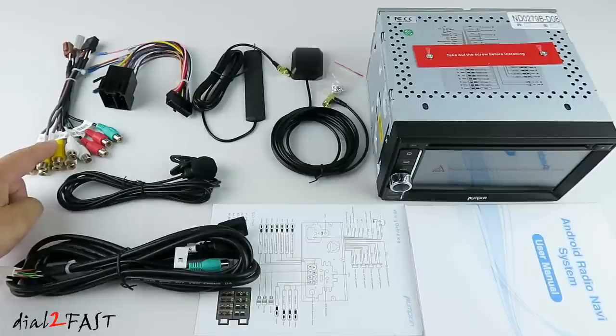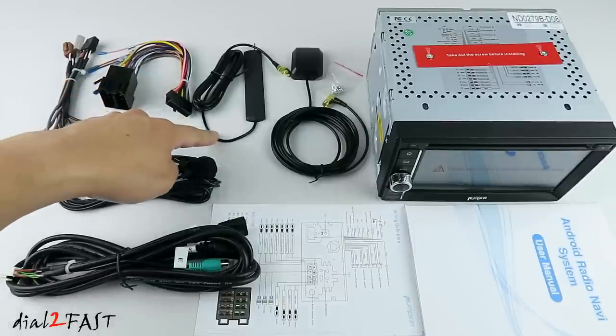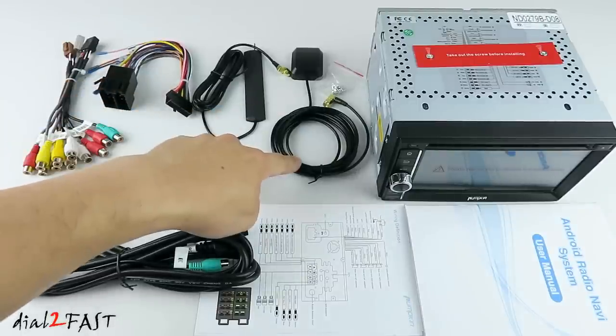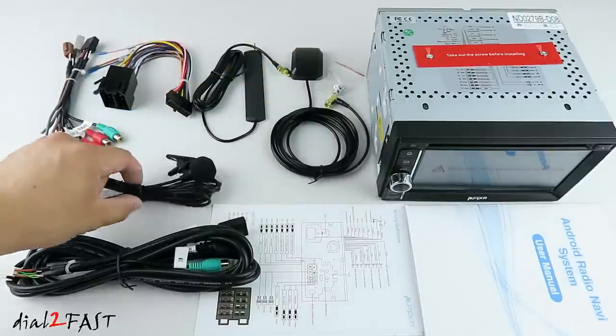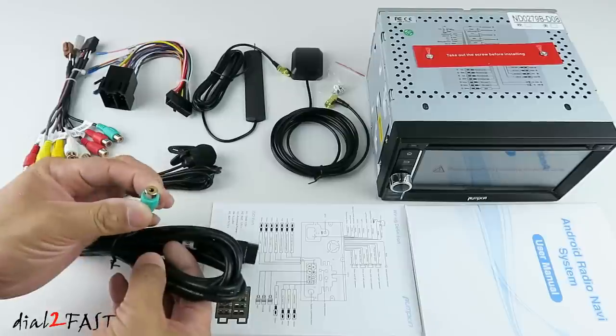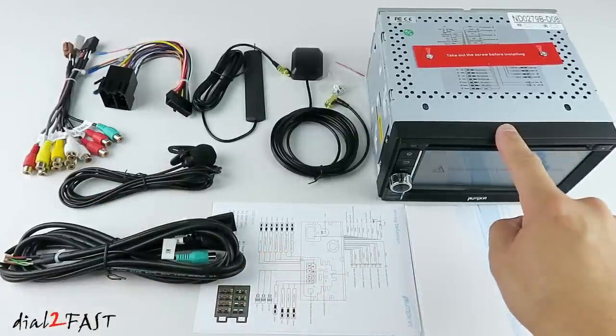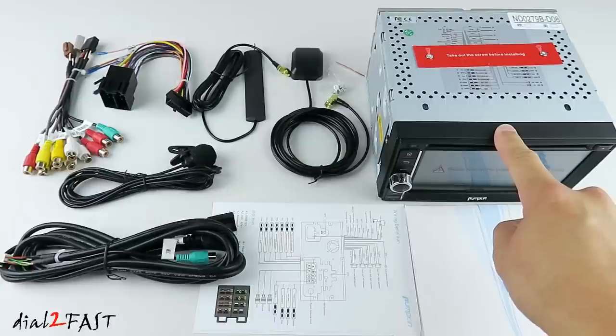Starting on the left side is the AV cable. This has audio output and subwoofer output so you can connect those to an external amplifier. It also has video output for an external monitor and audio input. This wiring harness is for power and speaker output. This is your WiFi antenna, GPS antenna, mounting screws, external microphone, USB cable, and the input for the external microphone. This is the wiring diagram and user manual. And this is the Pumpkin Android 8.0 car stereo.